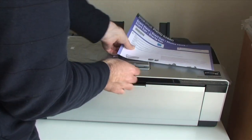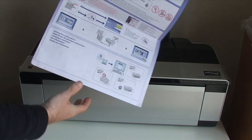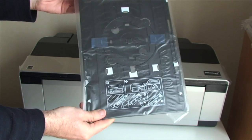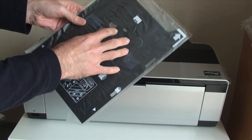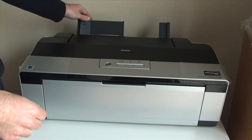You also get a quick start guide which talks you through installing the drivers and setting up the printer itself — very self explanatory. And you also get a carrier tray for putting in a CD.